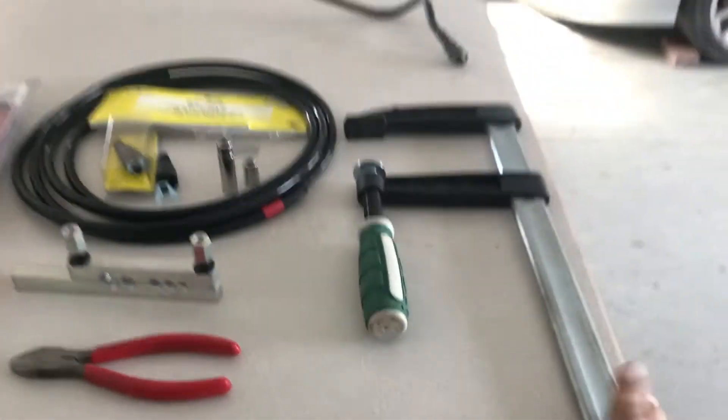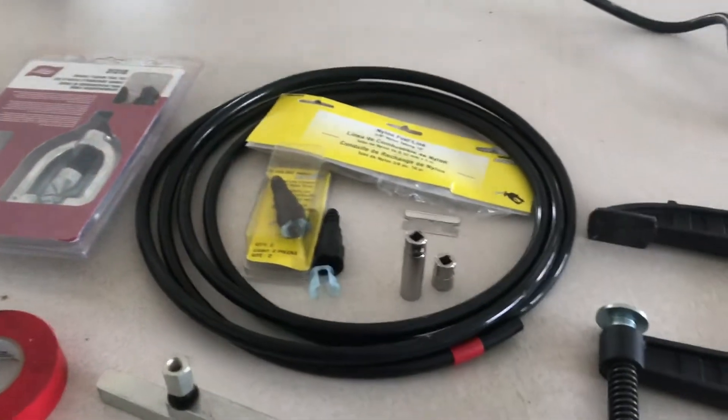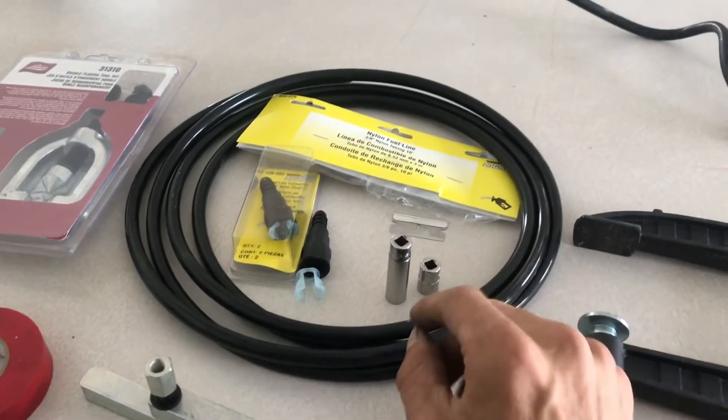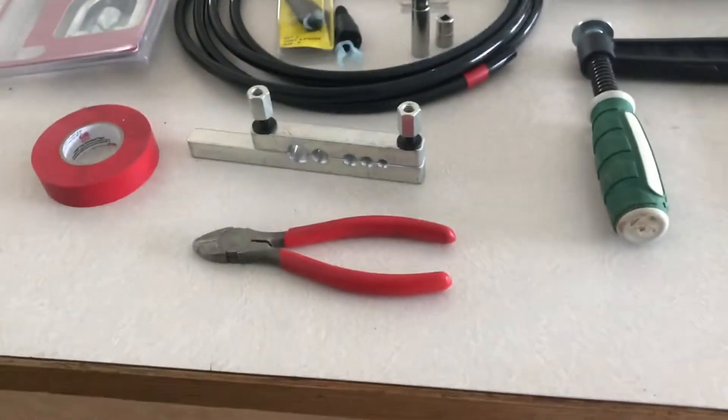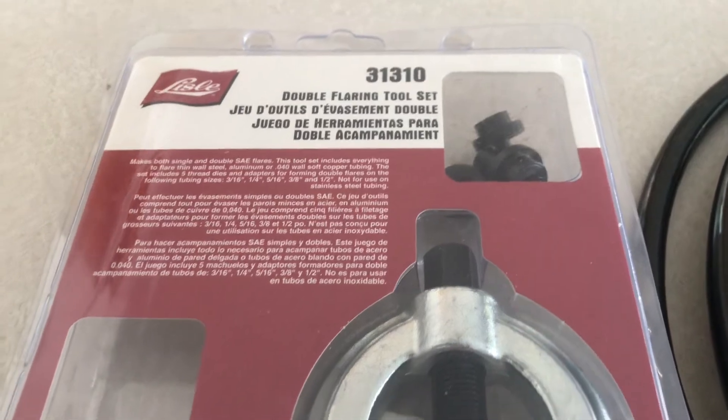Some of the tools you're going to need are a C-clamp, side cutters, some electrical tape, a couple of sockets, a razor blade, and then you're going to want this double flaring tool set.